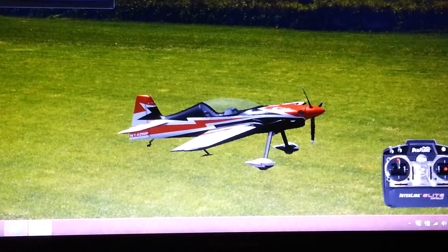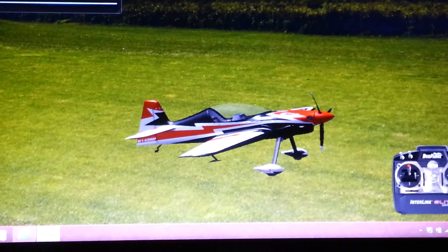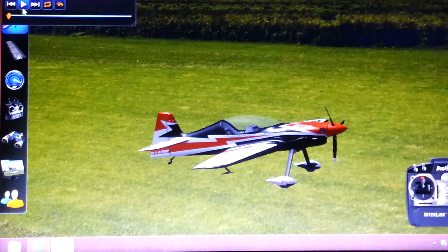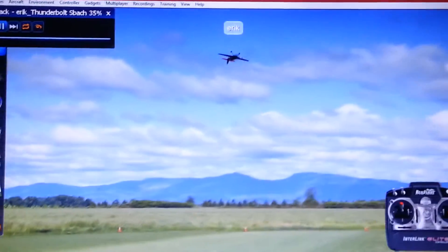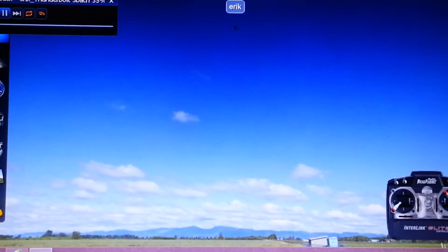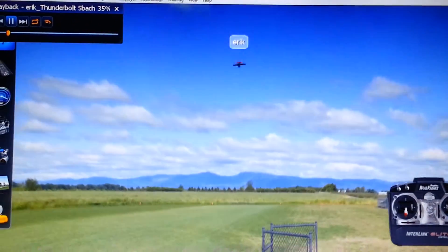Hey guys, what's going on? This is Eric from rcthrashers.com and I'm here to show you — well, not really how to, more of just tips on how to become a better 3D pilot. Sorry this isn't the best quality video because I don't have a recorder on my computer; looking to get one of those.